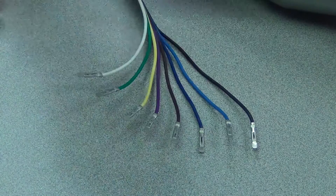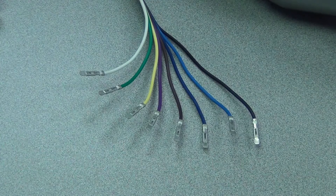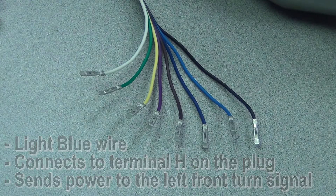Next we have the darker blue wire — that goes off of terminal J, and it is feeding your right front turn signal. The lighter blue wire on terminal H feeds your left front turn signal. Both blue wires also provide power to your turn signal dash indicators.